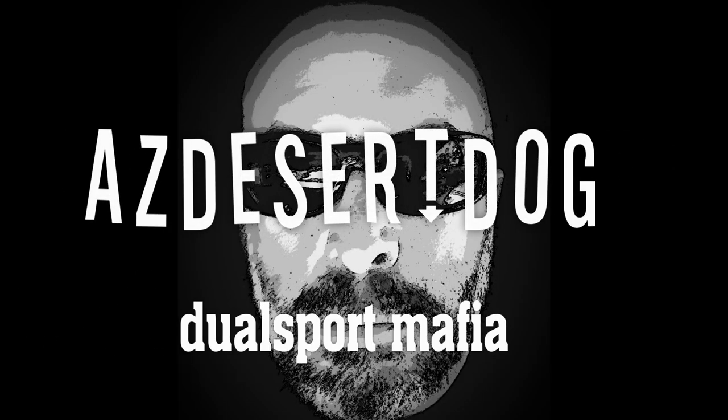After a bunch of requests, I'm finally getting around to doing a review and mounting for the Wolfman Day Tripper saddlebags. The comments and opinions in this video are my own based on my experience with the product. I was not paid by any manufacturer or retail outlet to make this video. I purchased this product with my own money and chose it based on my own research. Please do your own research — I am not a professional reviewer or journalist.